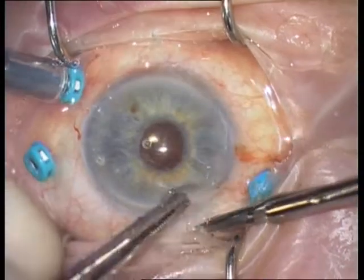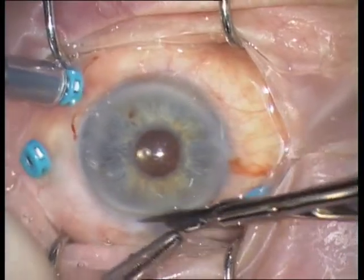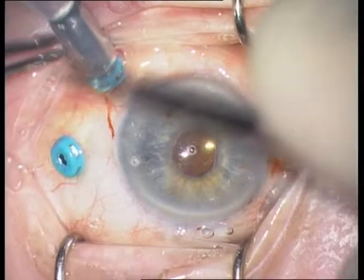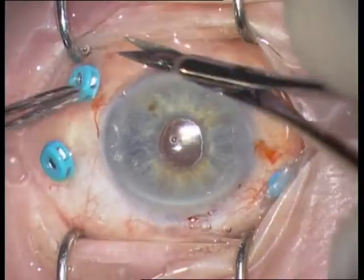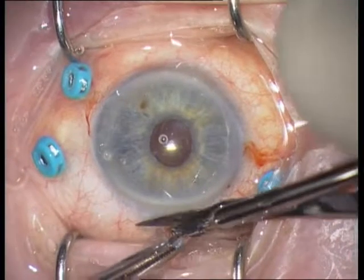This 87-year-old female was admitted with a subluxated nucleus in one eye and a subluxated IOL in the other eye. I will show here the surgery of the subluxated IOL.